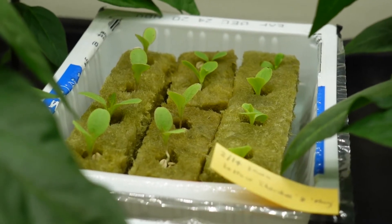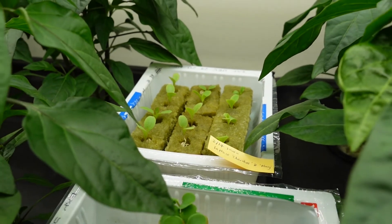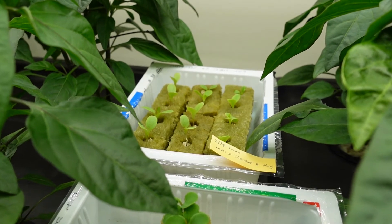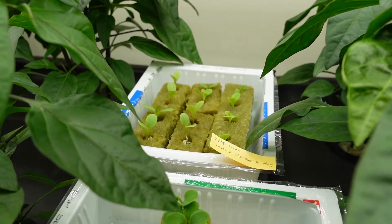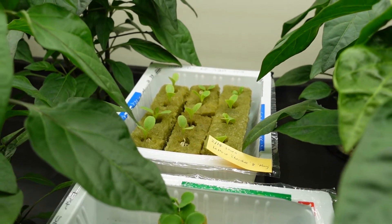I had all the lights run on a timer for 16 hours a day. A few days later, I put the lettuce seedlings in between my hydroponic chili plants, still on the shelving unit under white LED lights, and the plants continued to grow and expand their leaves.